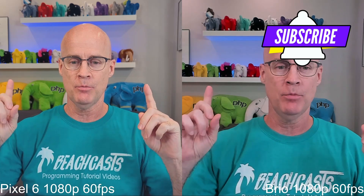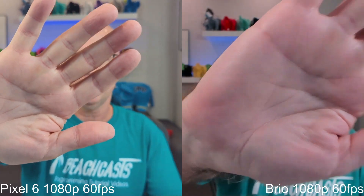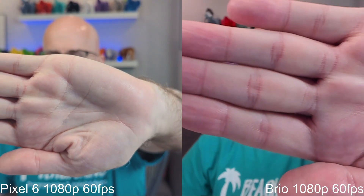Right off the bat, I notice there is the blurred background with the Pixel, but with the Brio the background is right in focus. It does seem a little bit more crisp behind me, but that's to be expected because the Pixel 6 does a better job with depth of field. Also, looking at me, I see that in the Pixel 6 I am a lot more in focus than with the Brio, but the Brio has a lot more reds. I think the Pixel 6 is a little bit washed out on my skin tone right now. However, the Brio is very red, and I've got all of them set to auto. If I hold up my hand, you'll see the focus kind of comes in — and you can see that the Brio is, in fact, focusing, but it's not going to focus back on me. Now the Brio is back.